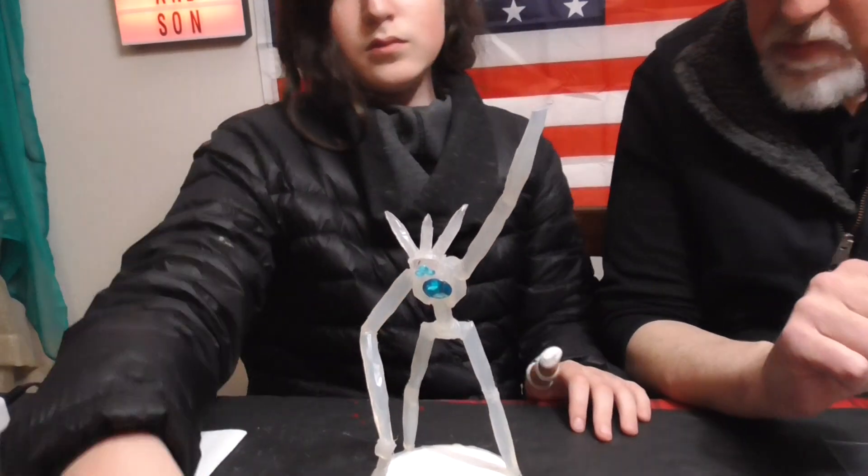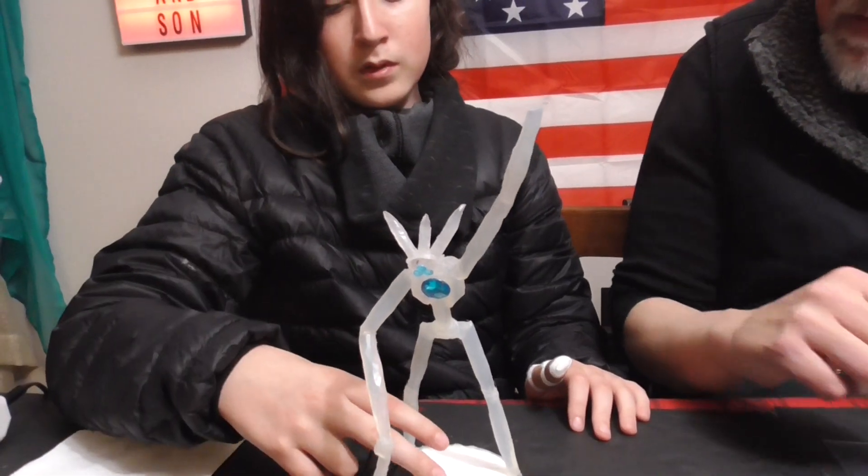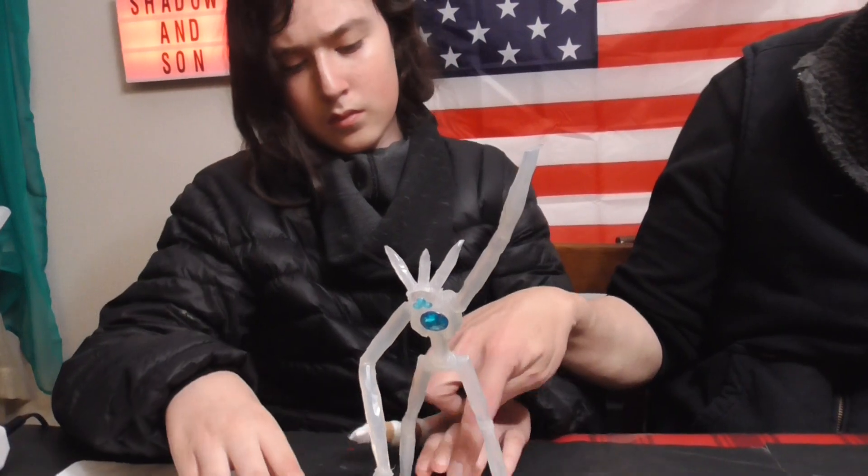You could start putting those pieces on the base if you'd like. Put the biggest piece in the back.